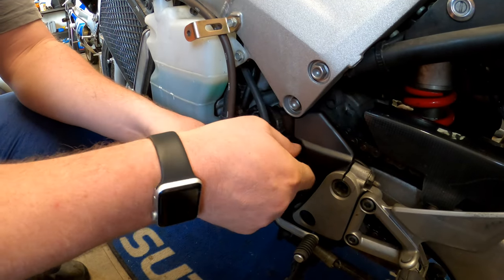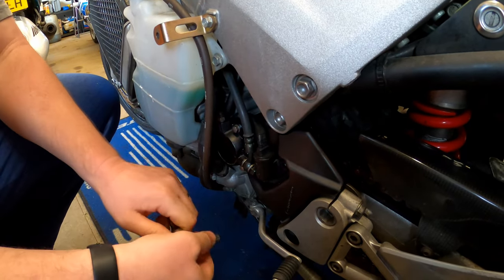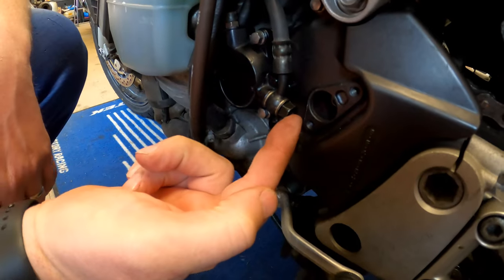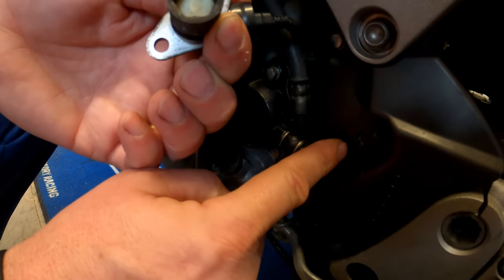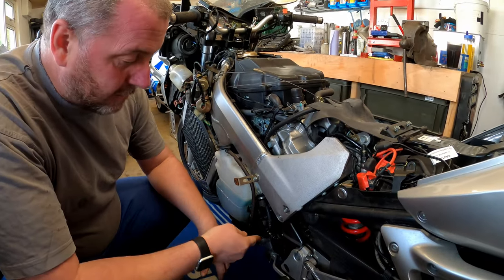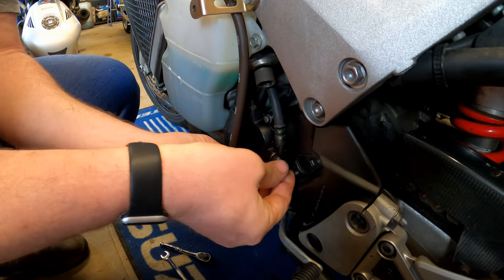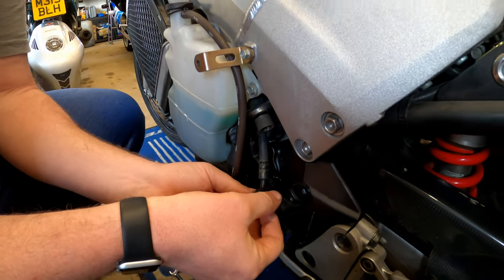I'm going to remove these two 8mm bolts on the speed sensor. As you can see, the speed sensor just pops out of its location and we've got good access to the banjo. The speed sensor sits on the end of the bolt on the front sprocket and spins with it — that's all there is to it. We can tuck that out of the way. With the 12mm spanner ring end on, give it a good crack — they will be tight. There may be a little bit of fluid weep out depending on how much you managed to drain; if so, just grab some tissue to mop up any spills.